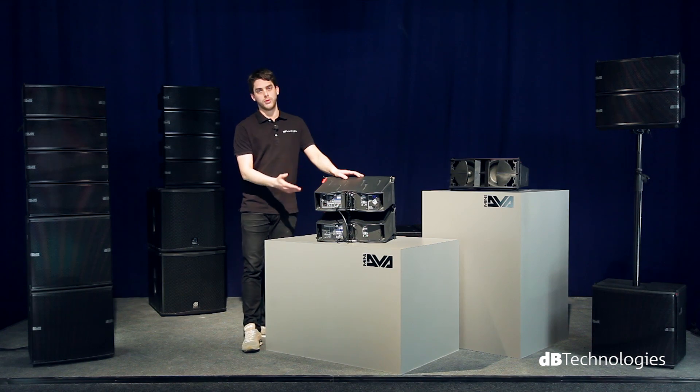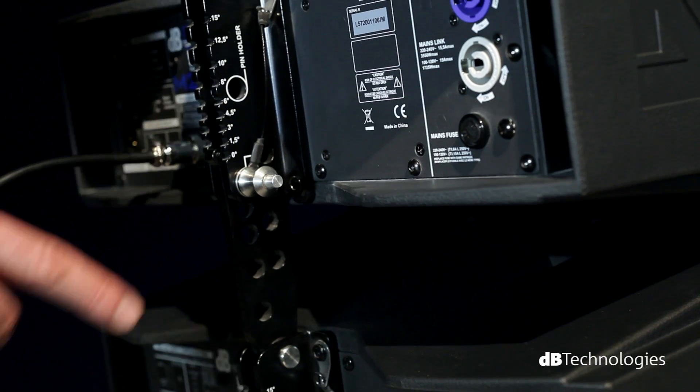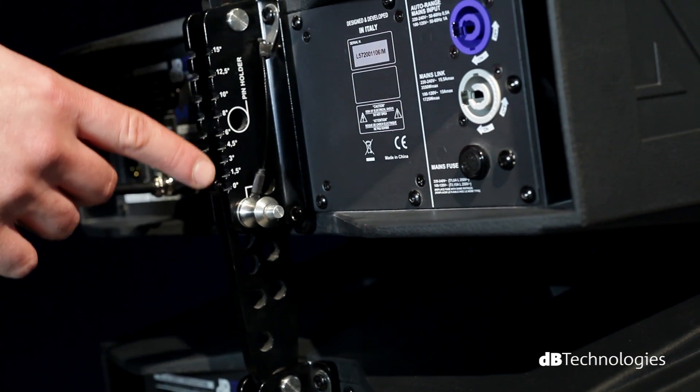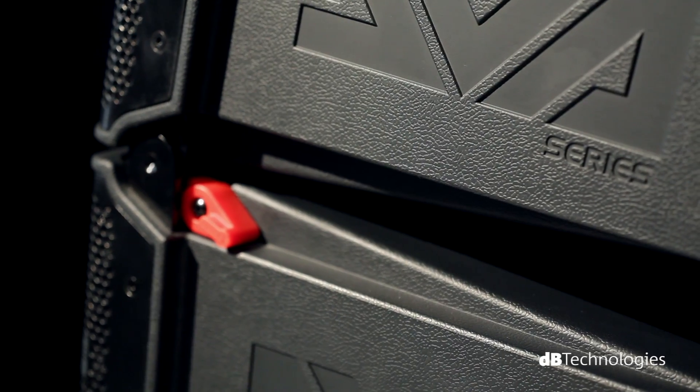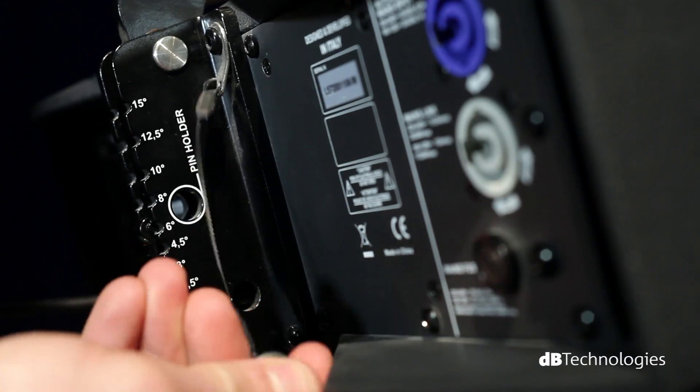Looking at the back of the cabinet, you can see that each DVA-Mini module has a single rear mechanism, allowing you to easily and accurately determine system curvature. The angle between the two boxes can vary from 0 degrees to 15 degrees.